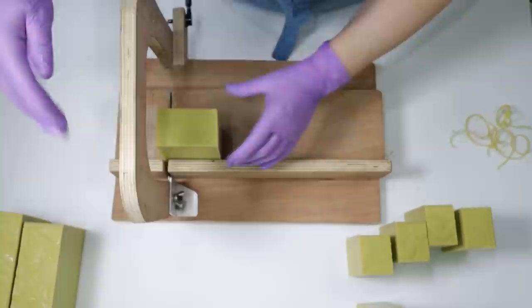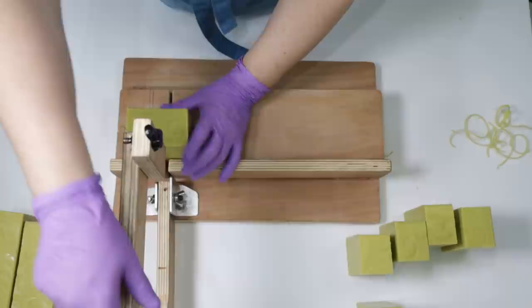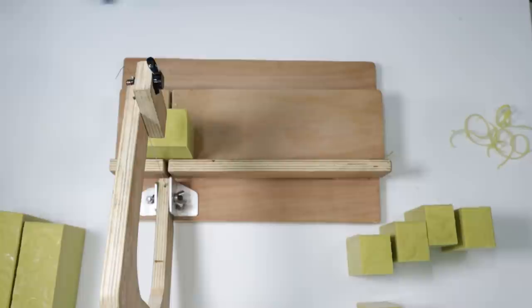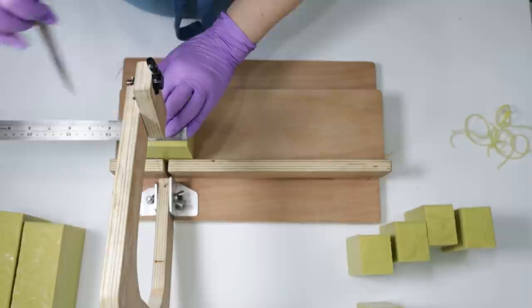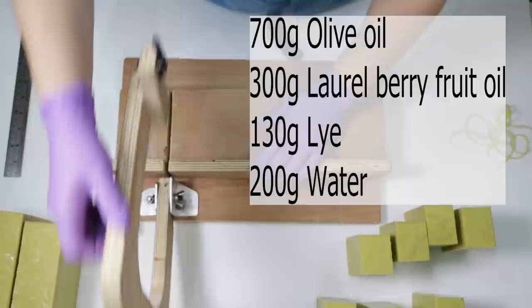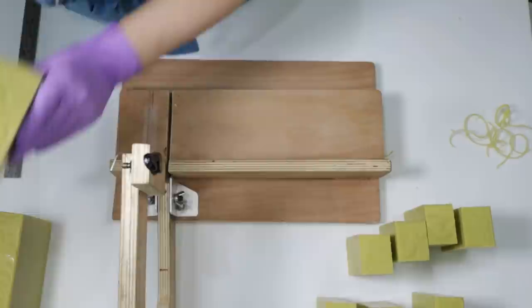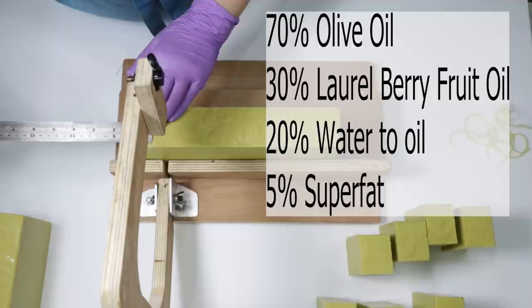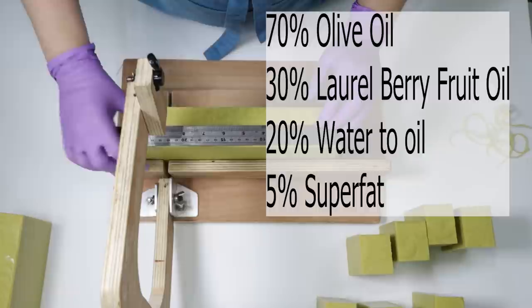While I'm cutting the rest of these bars I'll go over the recipe. For one kilogram of oils: 700 grams of extra virgin olive oil, 300 grams of laurel berry fruit oil, 130 grams of lye (sodium hydroxide), and 200 grams of water. If you're using soap calc: 70% olive oil, 30% laurel berry fruit oil, 20% water to oils for your added water, and a 5% superfat.